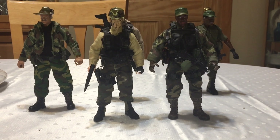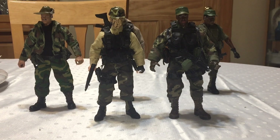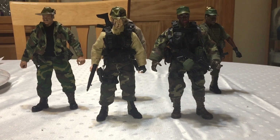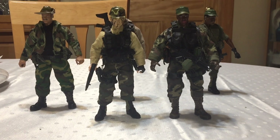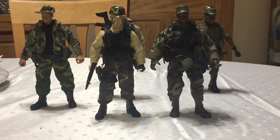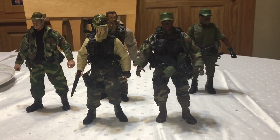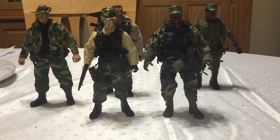Today is March 17th, 2019, and a very happy St. Patrick's Day to everybody. I thought it'd be a good time to take a look at my work-in-progress Predator rescue team, since they're mostly all wearing green, and I'm going to show you the progress I've made on these figures so far.